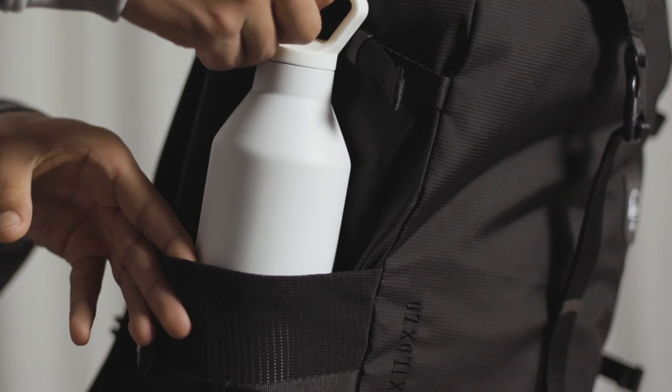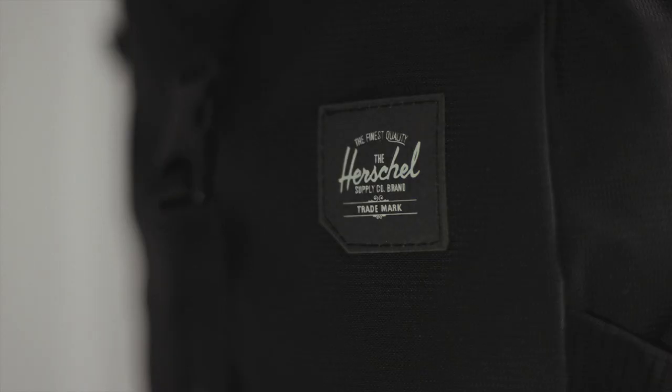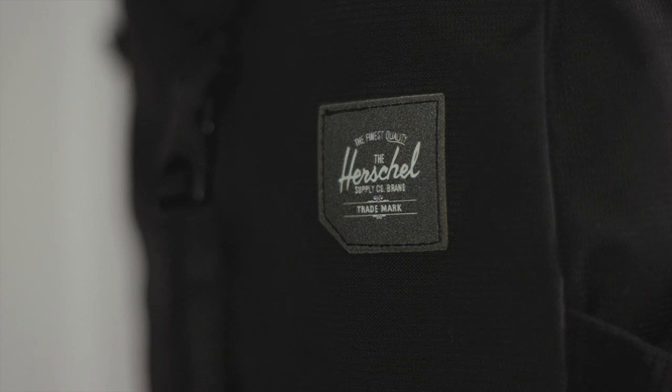We have our water-resistant fabrication with our ballistic nylon bottom for abrasion, and then as you can see this little detail here with the Herschel Supply logo — it's actually reflective.